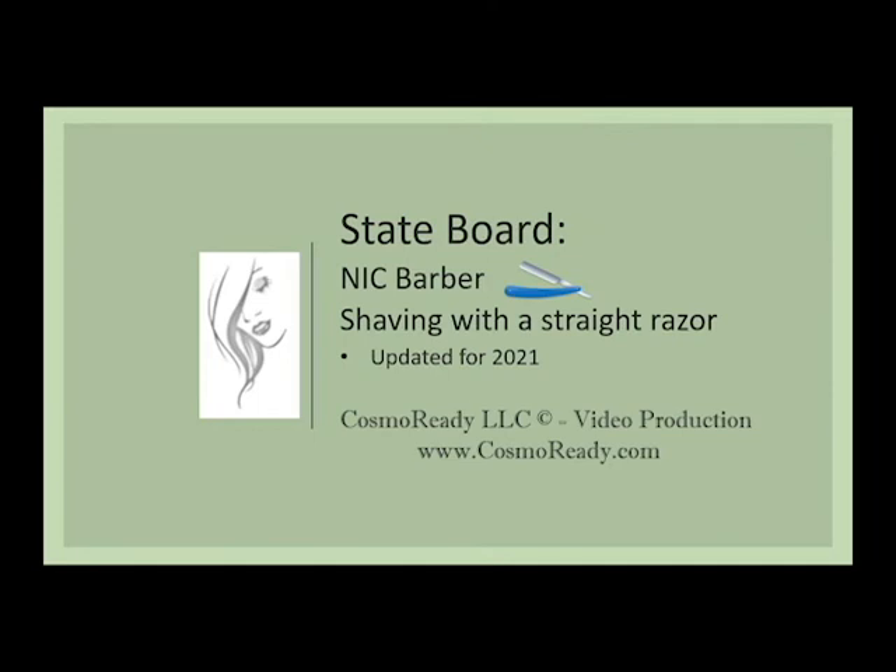State Board NIC Barber Shaving with a Straight Razor has been a Cosmo Ready video production.